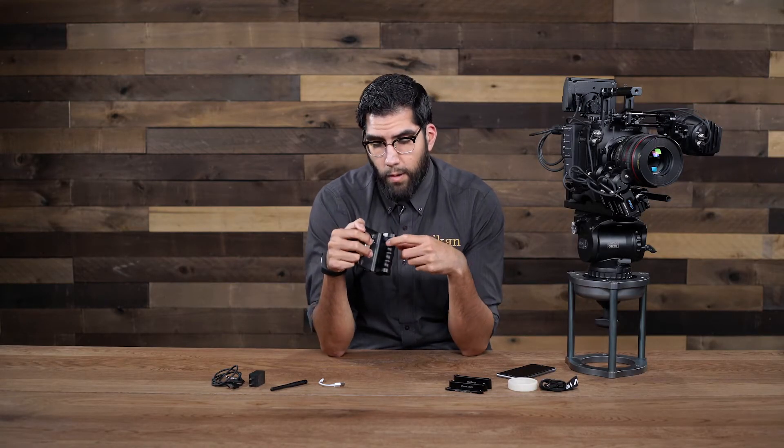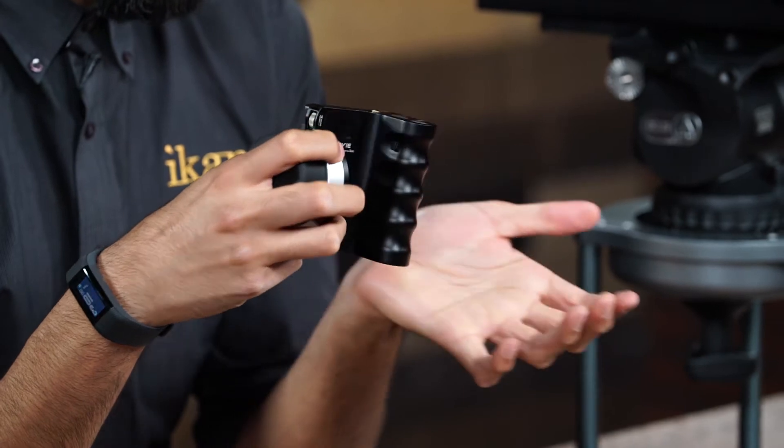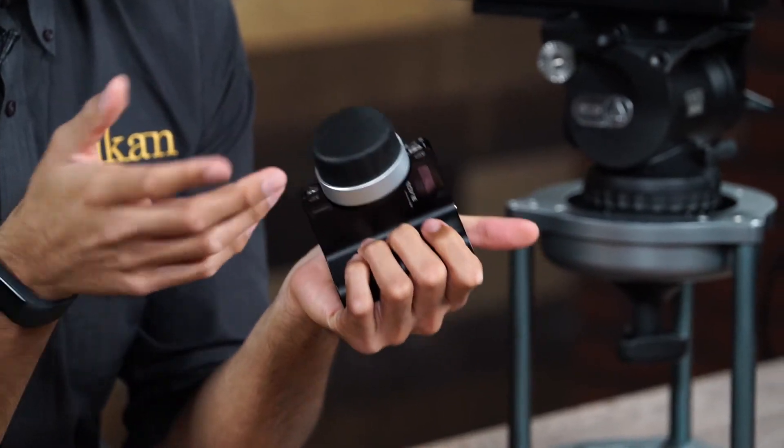On the back you will see we have our pressure-sensitive zoom rocker switch. When you grip it your finger curls around and gets a nice comfortable feel and nice comfortable control over your zoom channel.